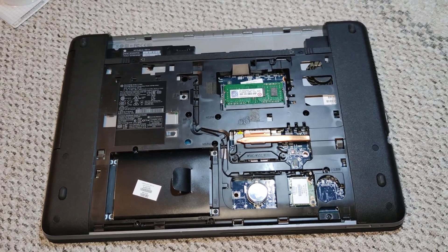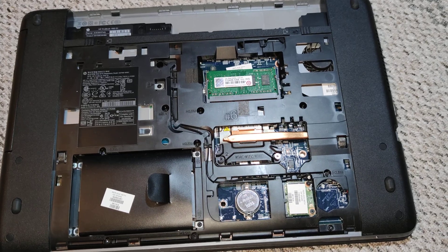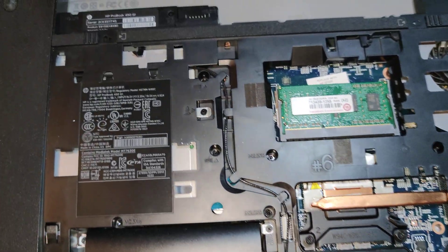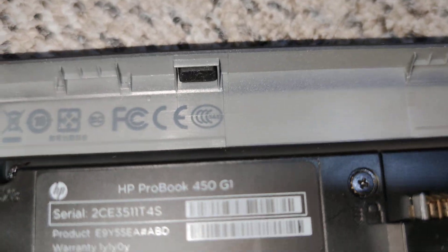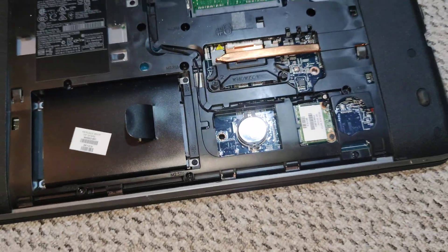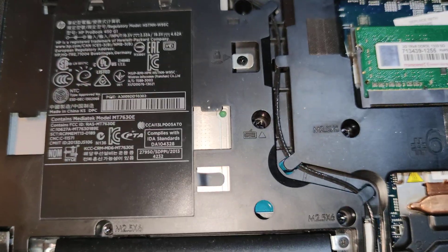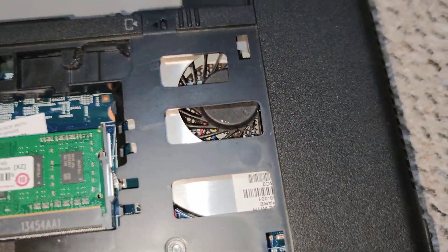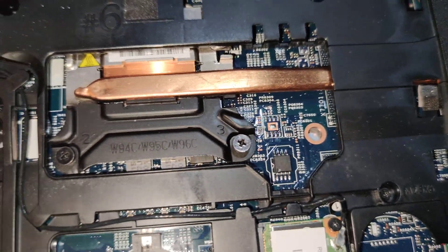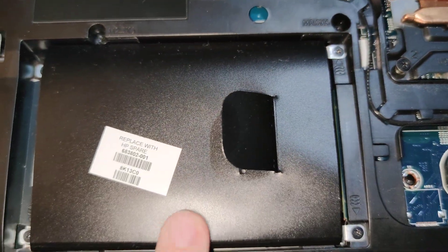Hello everyone. Today I will show you how to identify the BIOS chip on the HP 450 G1 notebook. This is a nice notebook, so let's look at the BIOS chip. Here is the RAM, the fan, the processor, and the cooling unit, the HTT.